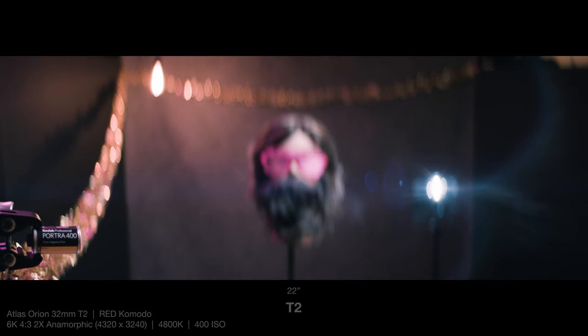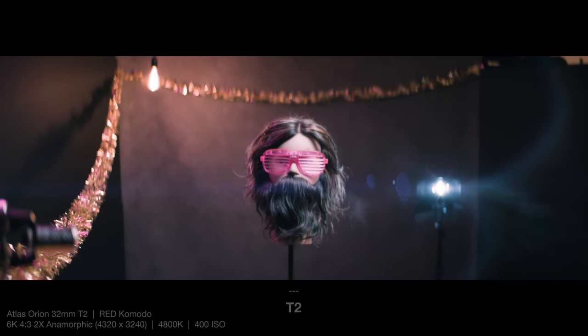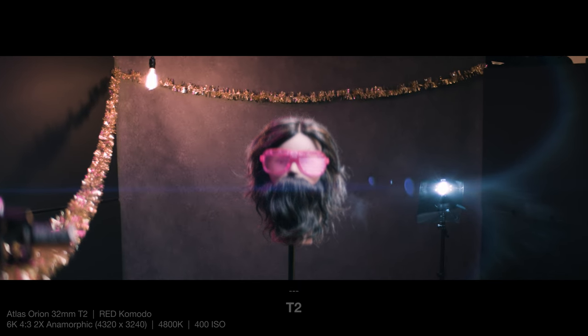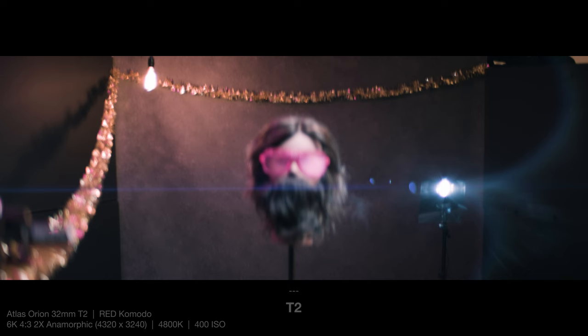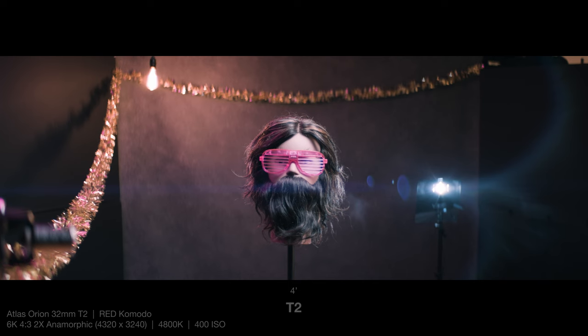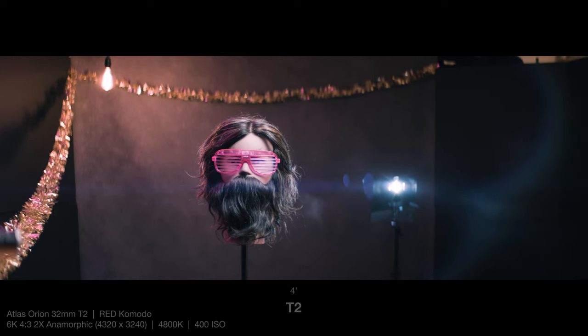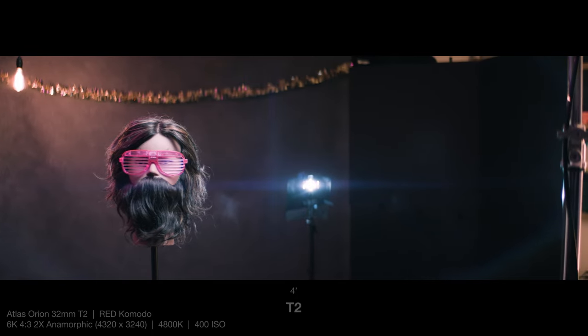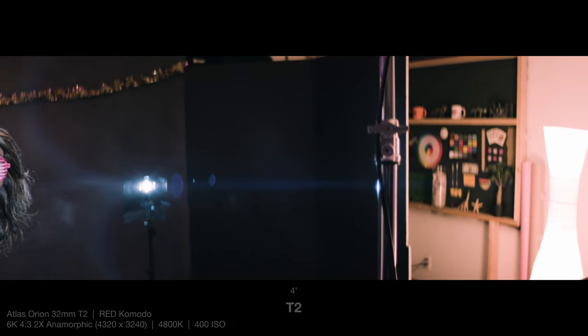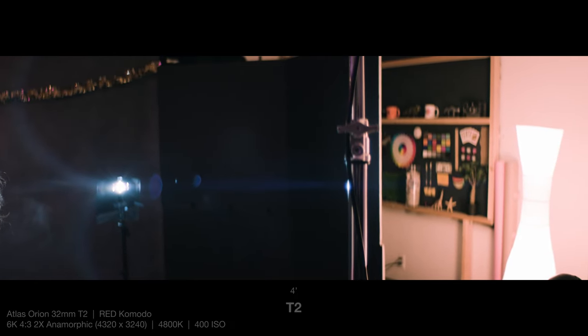As I rack back and forth between those focus points in the frame, keep an eye on the lens breathing. It's definitely there, but I think it's maintained quite well — usually not a problem on the wider focal lengths. I'm also going to do a large pan across to see how Kyle's face gets distorted as it gets to the edge of the frame, which I think is also handled excellently. Being the widest focal length, that's usually going to be the most problematic, and it should improve as we go up.